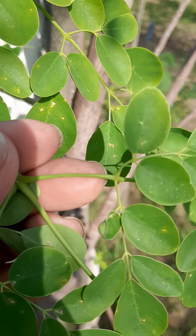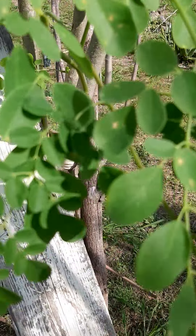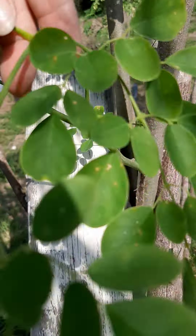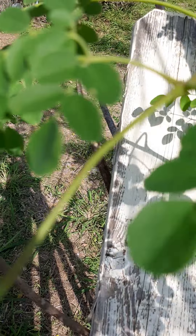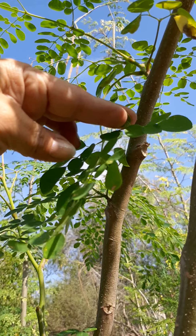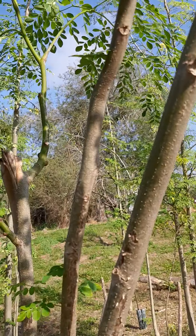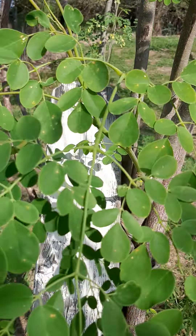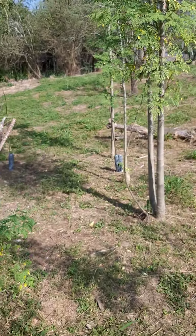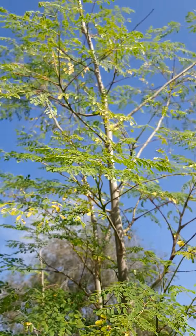It's mixed — big leaf and little leaf on the same tree. You can take the little baby leaf. On the same plant, on the same little branch, you have the big leaf and the regular leaf, all mixed. I'm going to separate and keep these seeds to replant, so I can grow trees with bigger leaves rather than very tiny ones. Look at this one — it's so high!